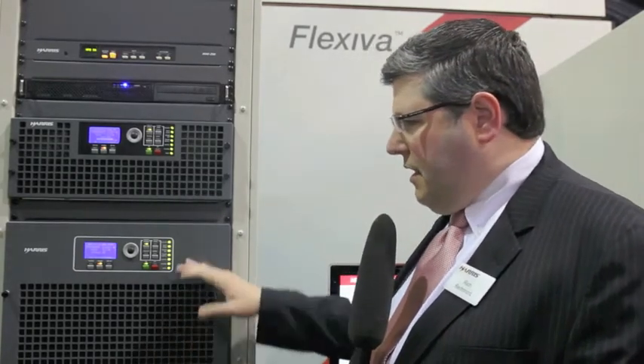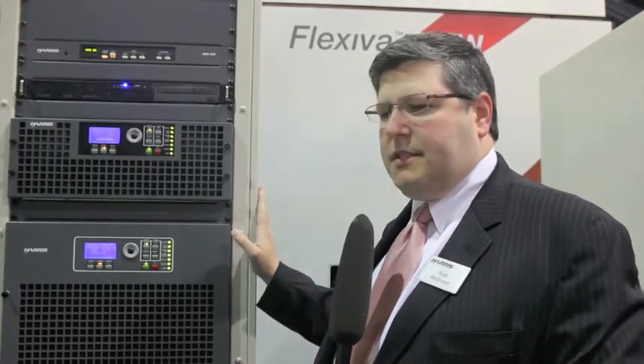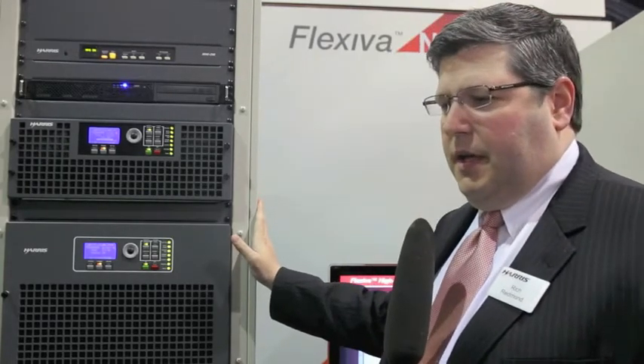In addition to 10 kilowatts, two of these chassis will work together in a 20 kilowatt configuration, so on a single rack we can support 20 kilowatts of FM with dual exciters and exciter switching built in. This is a significant footprint reduction — much less than half the footprint of previous models — and again noting very high electrical efficiency.